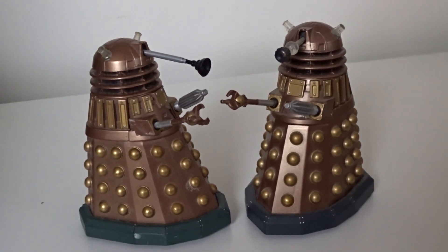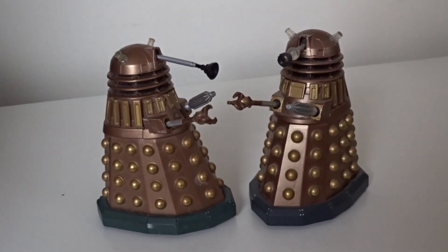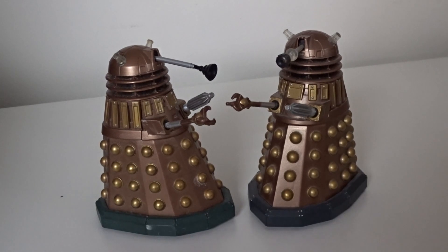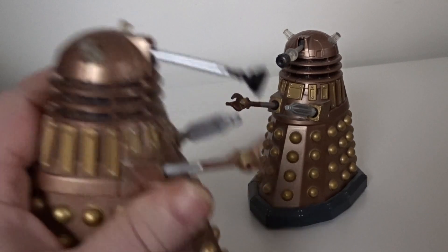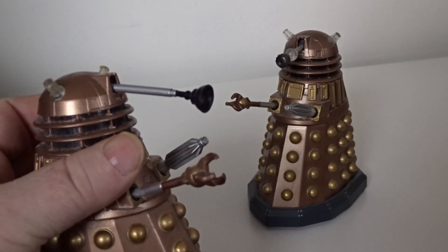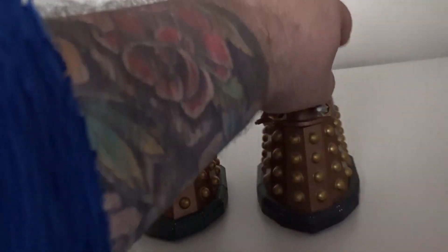So I'm going to take you all the way back to 2005, with one of the first figures that were released: the Assault Dalek. You can still get these on eBay; they average around £15 to £25 a piece. This one has got a little claw and is bronze in color — one of the first ones.